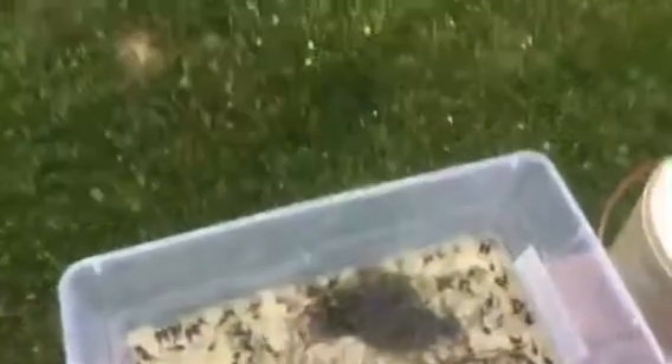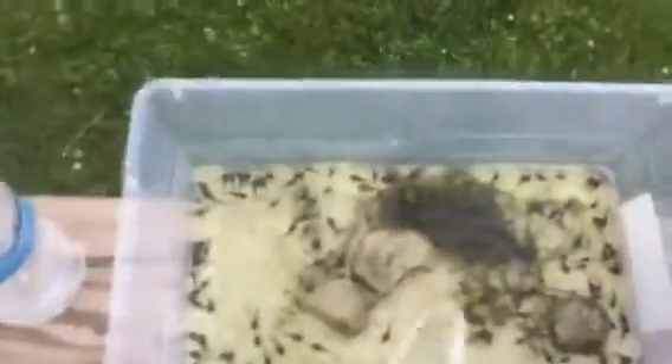I basically just feed them some pellet fish food and they've been doing really good. They also eat some of that hair algae and moss type of thing in there.